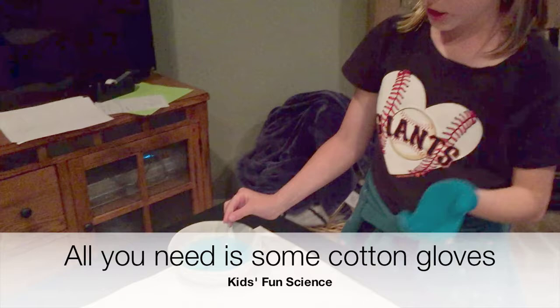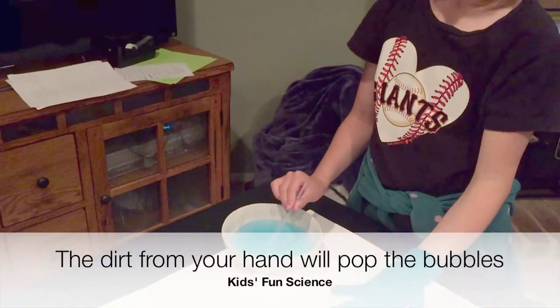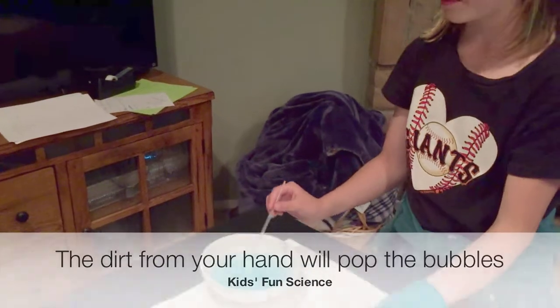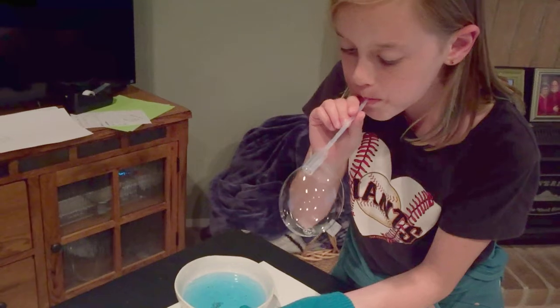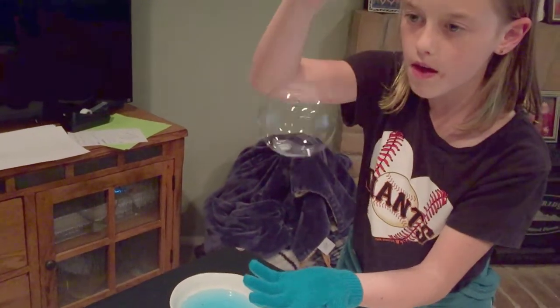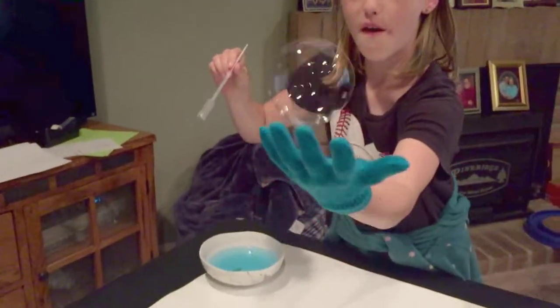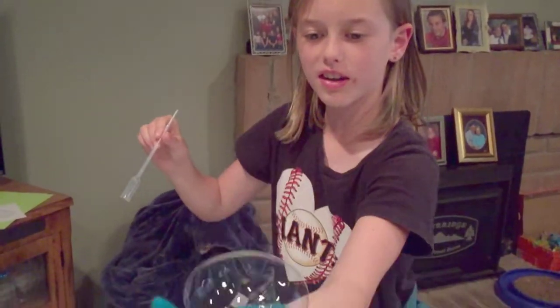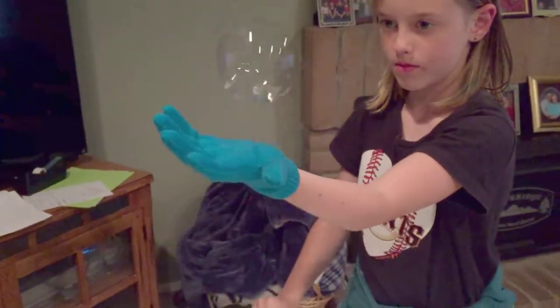I'm going to take the mixture again and use a glove this time and see if it goes in the air. Oh yay, bouncing — it works! Bounce that bubble!